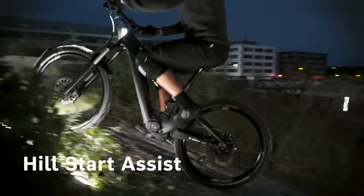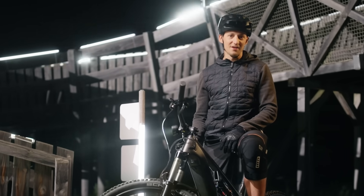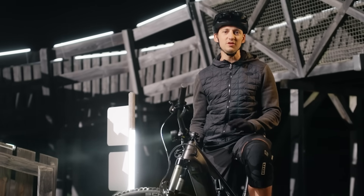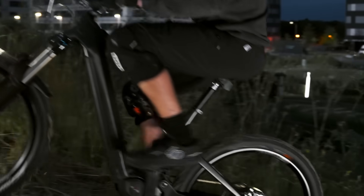What looked like a foolproof start on a hill was actually the new Hill Start Assist. When you put your foot on the pedal and press the minus button, you can simply set off — extremely sensitively and without rolling back.